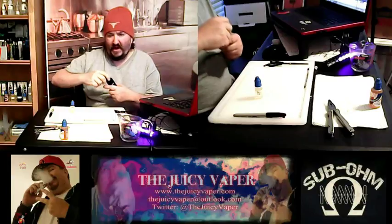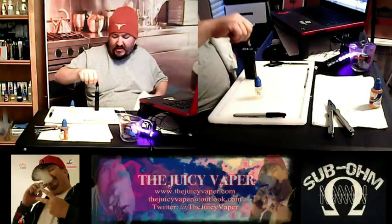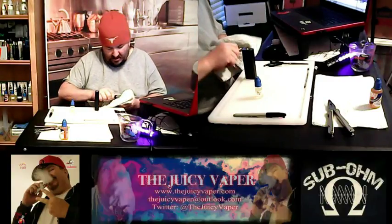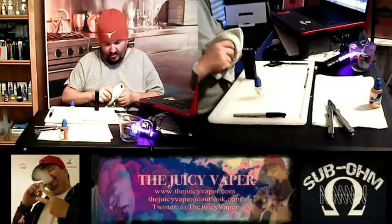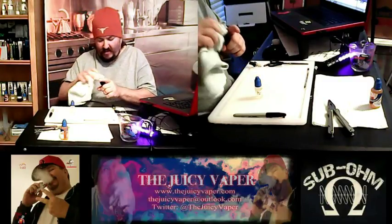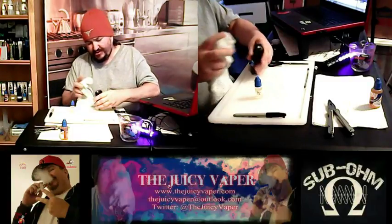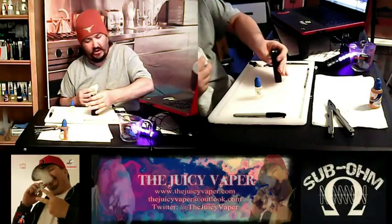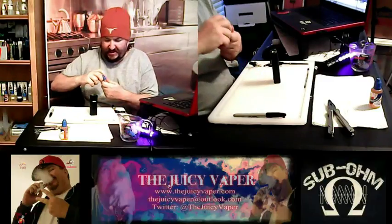We're going to be using my Cuboid Mini. I've got some paper towels down here just to make sure — I already kind of cleaned it out. I got a new coil in there, but I want to make sure any spillage is cleaned up. I did prime the coil a little bit, just so we could save a little time. I just like to make sure we have no spillage, so let's dive right in.